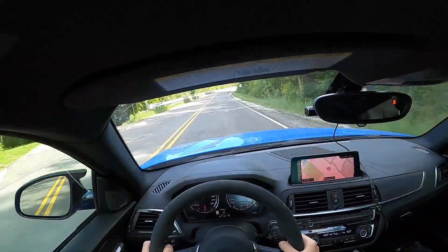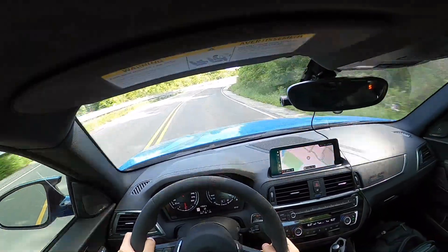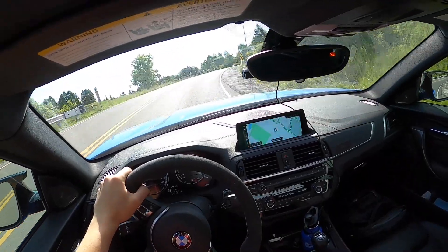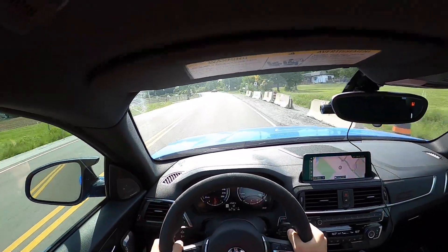This car also has auto-rev match — oh, that's a little steeper than I thought it would be — which is quite awesome.